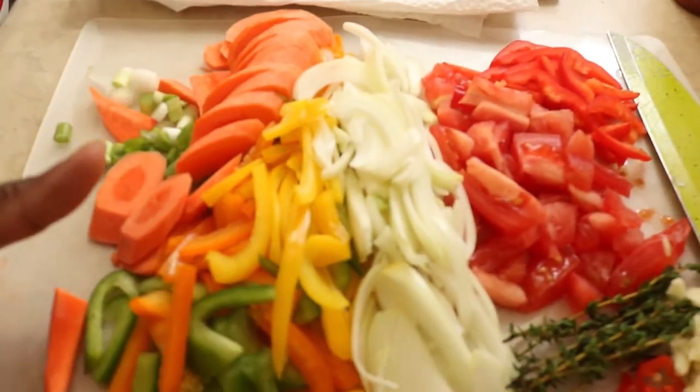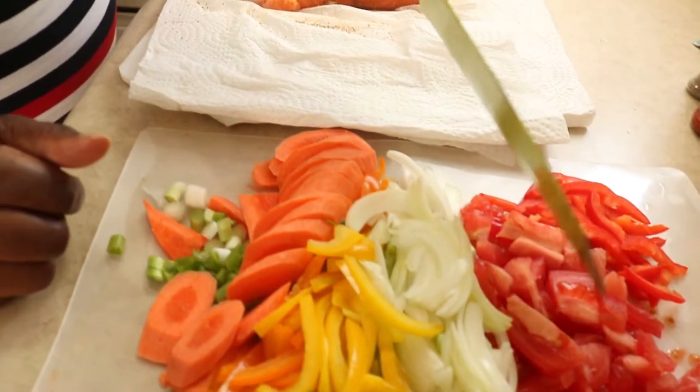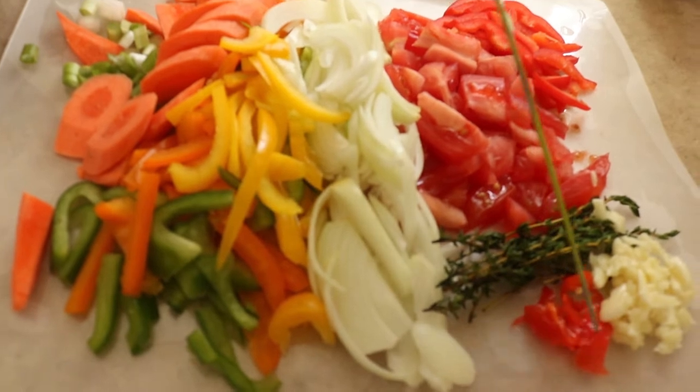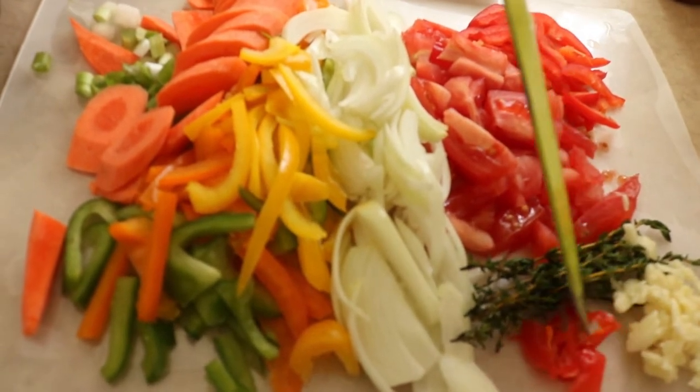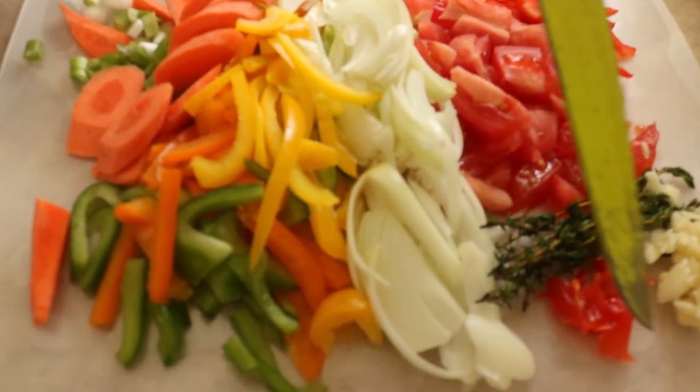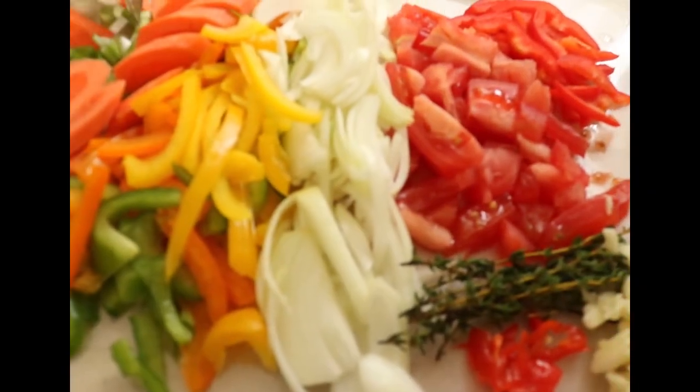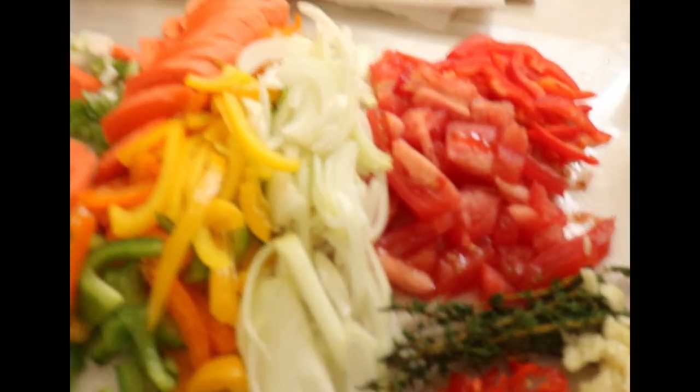These are the vegetables I'm going to be using. We have cut up carrots, different kinds of peppers — red peppers, tomato, thyme, garlic, some hot peppers. This is not scotch bonnet, but it's still hot peppers. We have our onion, orange and green pepper, some scallion, and again my carrots.